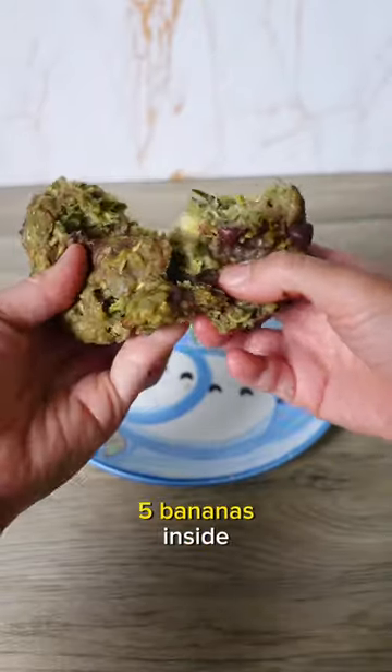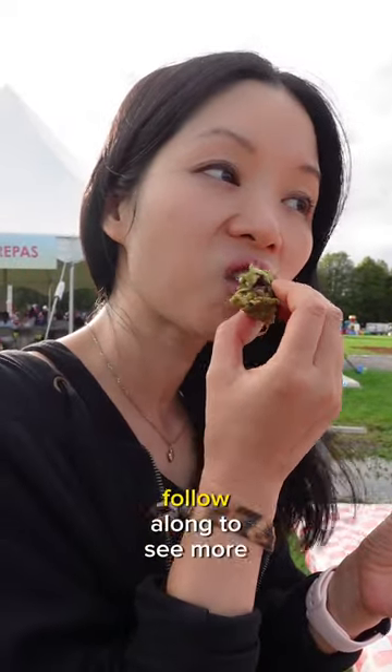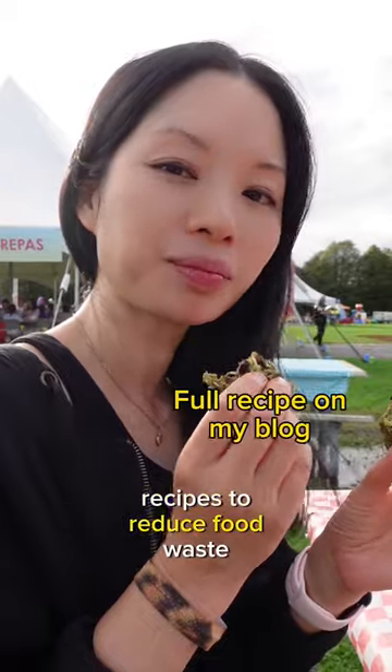Now, because I had like five bananas inside, they're really moist. You could add less if you want, but I loved it. Follow along to see more recipes to reduce food waste.